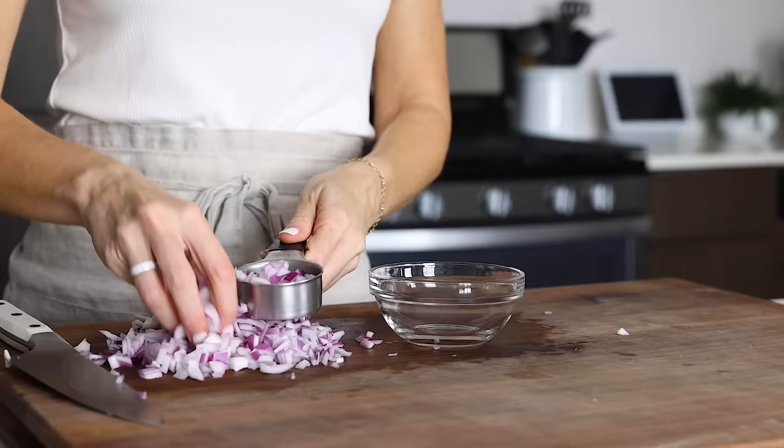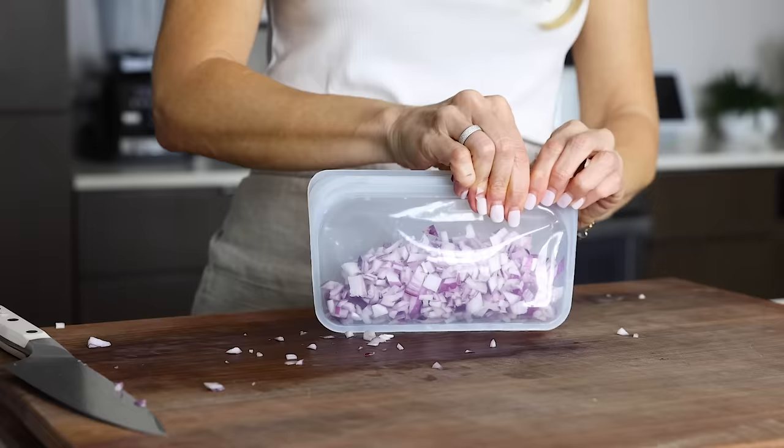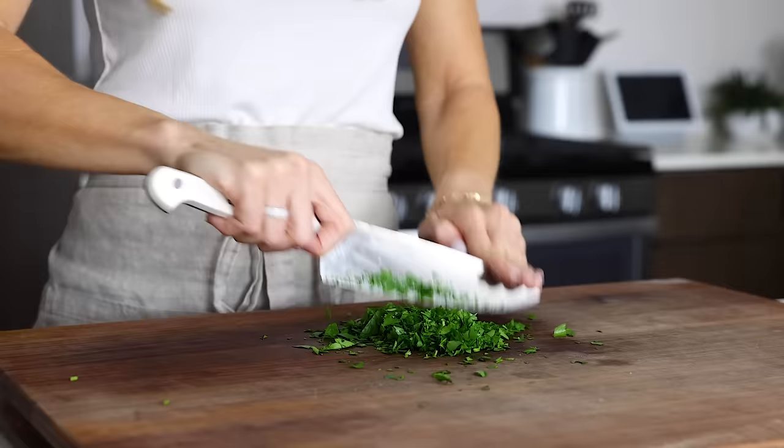In terms of the onion for this recipe, you'll need a quarter cup of diced red onion. Since chopping onions is one of my least favorite things, I'll chop half an onion and save the rest of the diced onion to use in other recipes. Meal-prepped onion is great to toss in breakfast egg scrambles or stir fries throughout the week. The last ingredient to dice is a quarter cup of roughly chopped parsley.